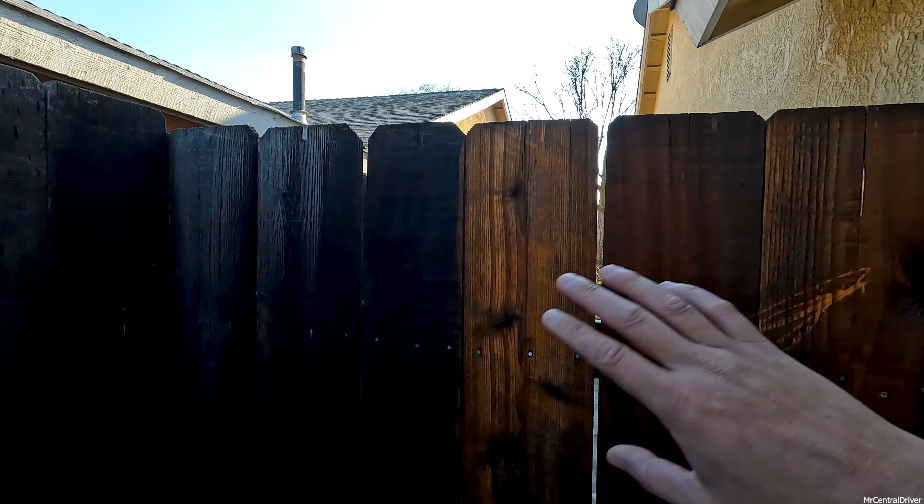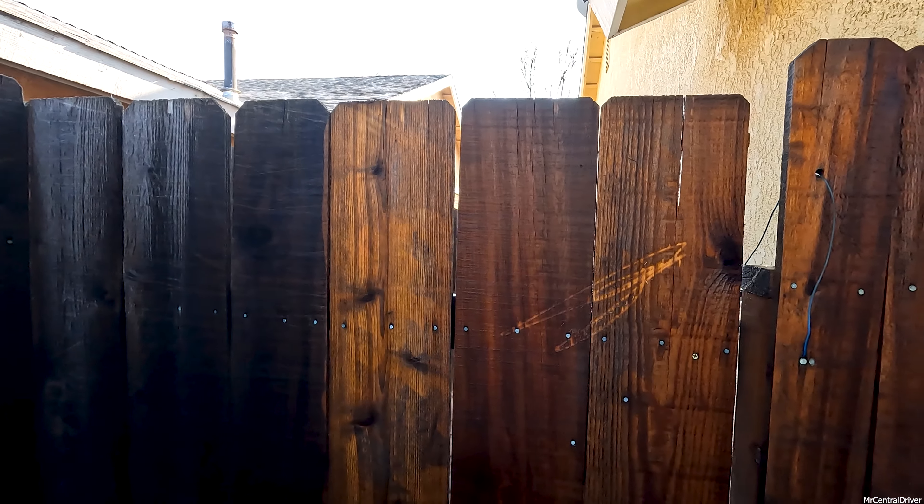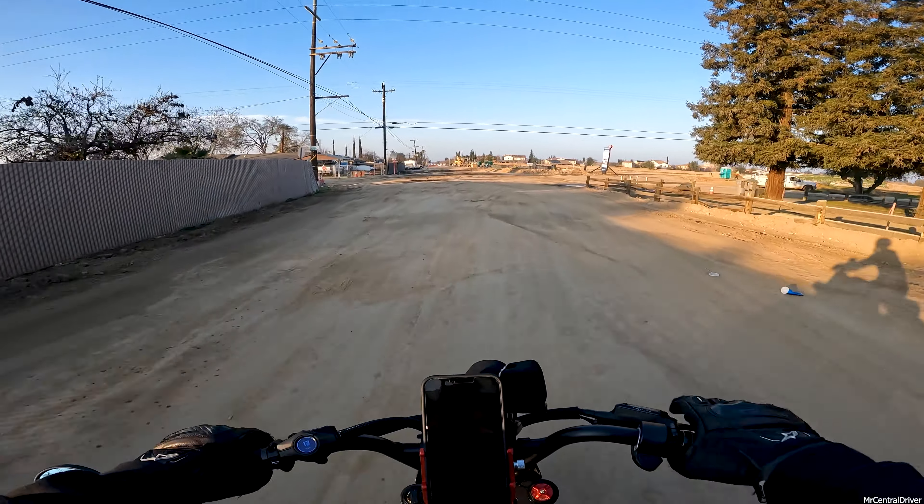Look at the difference on this fence - these boards have never been replaced since we've been here, and you can definitely tell. If you want to check those pressure washers out, click the link in the description and it'll link you directly over there.